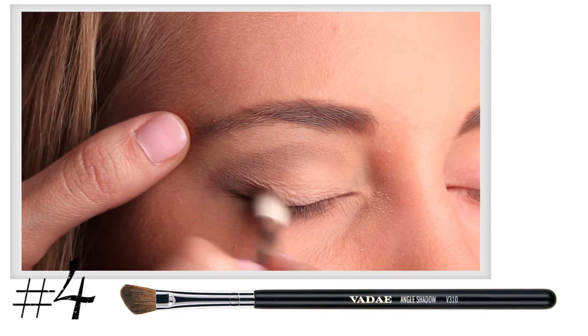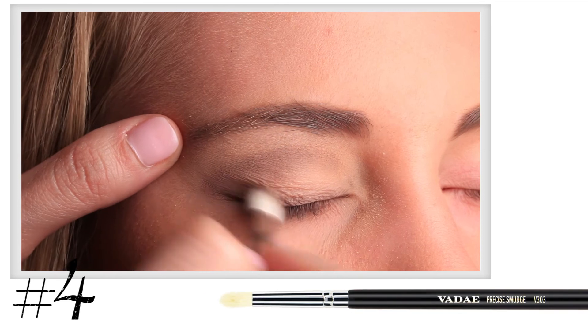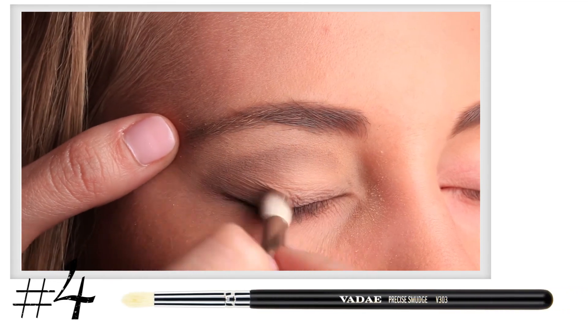Step 4. Line the upper and lower lashes with the darkest color using your V303, or Precise Smug.